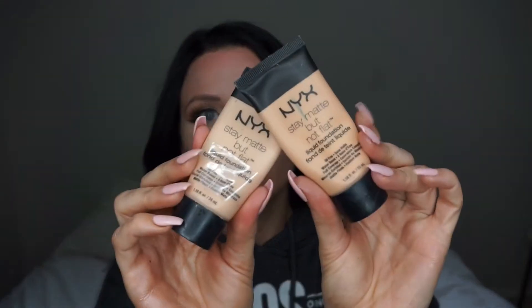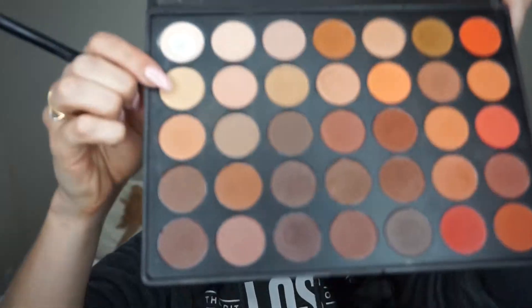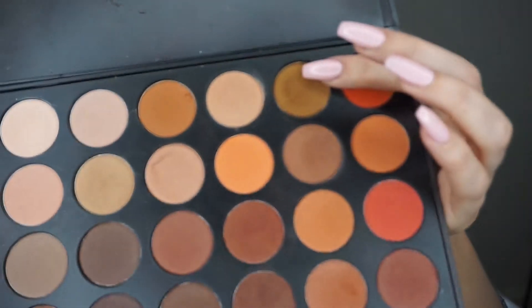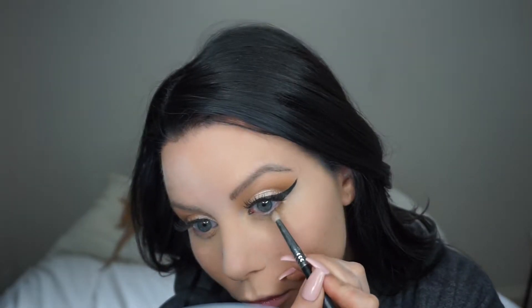Just sharpening along my winged liner there. Next I'll be combining two shades of the NYX Stay Matte But Not Flat foundation, going in with my beauty blender and tapping that all over the skin. Now getting started on my lower lash line, I'm going back into that matte Morphe palette and just taking a pencil brush — this one is from Sigma — and working that right in along the lower lash line.